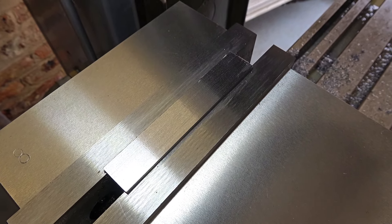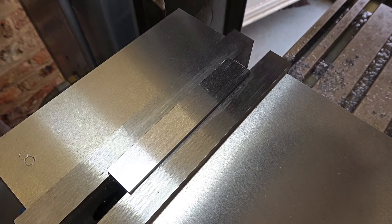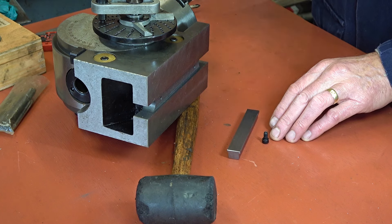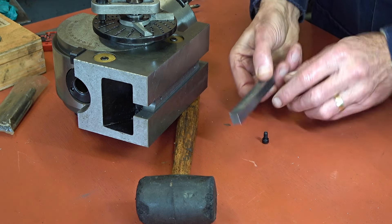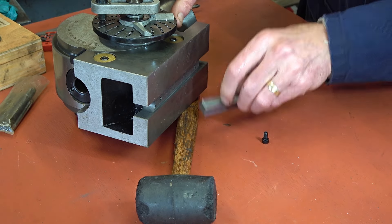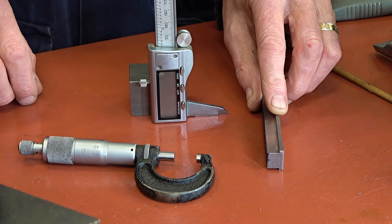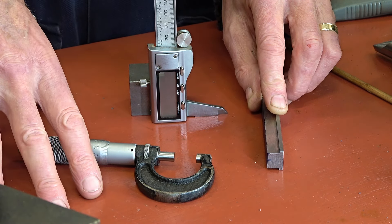I could have done that quicker on the shaper, but I wouldn't have got a finish like that — you've got to do it to know. The keying blocks will be secured with five millimeter cap head screws. I don't have a counterbore that size — I'll have to do it in steps. Checking that the key fits — it's just right. I'll mark it out, drill it, and counterbore it using an end mill. Using the micrometer I know the height is 15.9mm, so I'll set the gauge to 7.95mm.